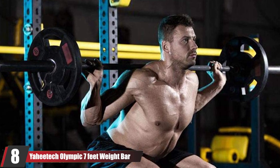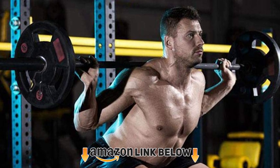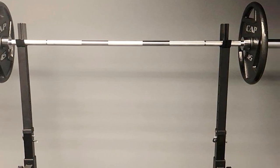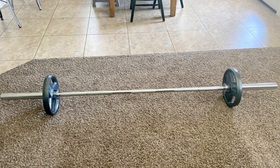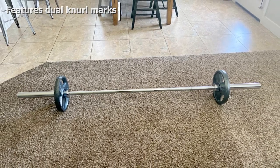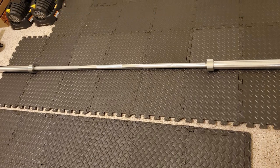The number eight position is held by the Yankee Tech Olympic Seven Feet Weight Bar. This is a smaller, lightweight Olympic bar ideal for those just getting started with CrossFit training. The 36-pound bar supports an upper weight limit of 300 pounds. While that may be a far cry from the 1,000-plus weight limits seen with others, it means newcomers will be able to safely and comfortably use this one for everything from squats and lunges to curls and even bench presses. Adding to its beginner-friendly appeal is the price, coming in significantly lower than many other top-rated models — low cost, but by no means cheap.